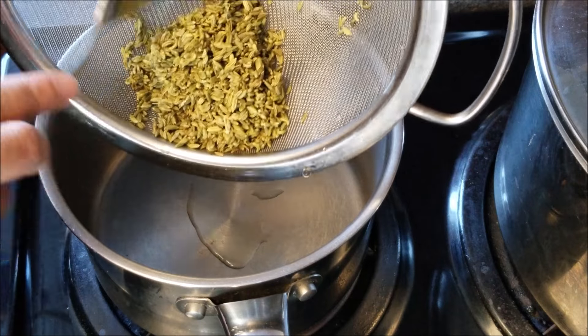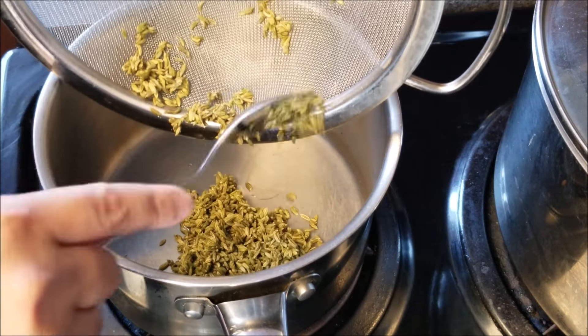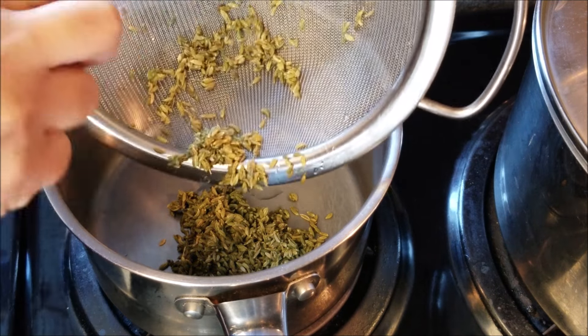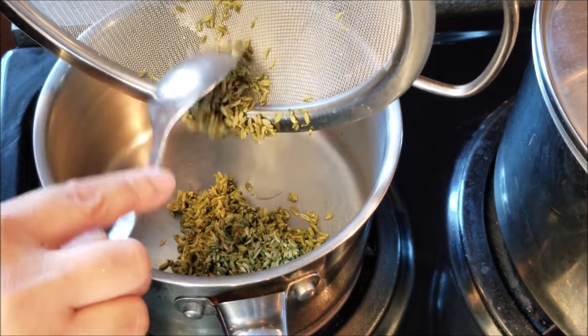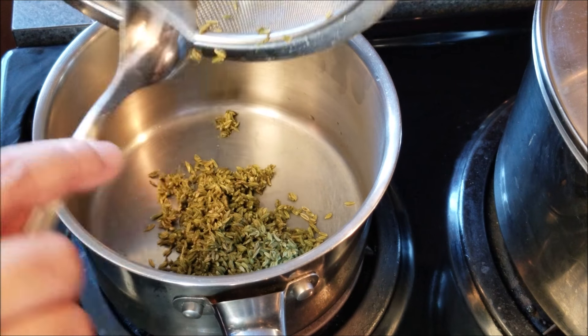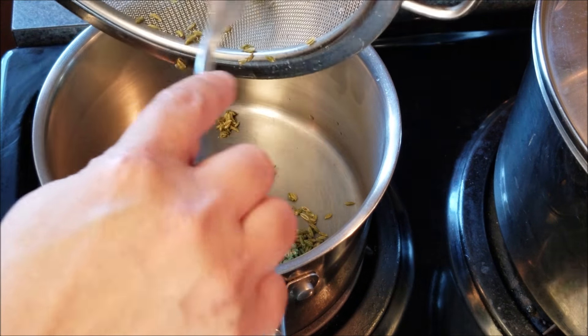First we have to toast these seeds until they're slightly brown. Don't toast until they're popping out of the pan because that's taking it a little too far. So toast them lightly, add some water, and then simmer on a very low flame until the water has reduced to half the original quantity.